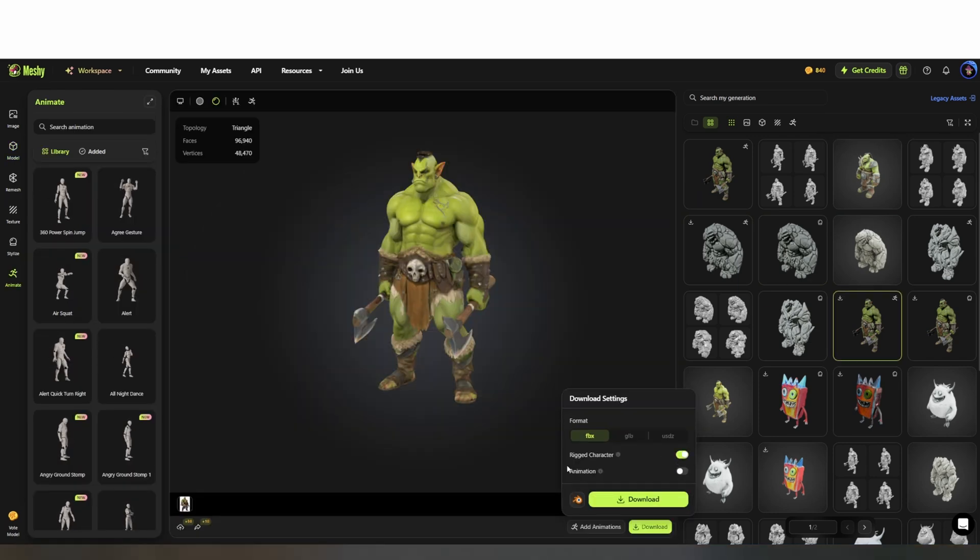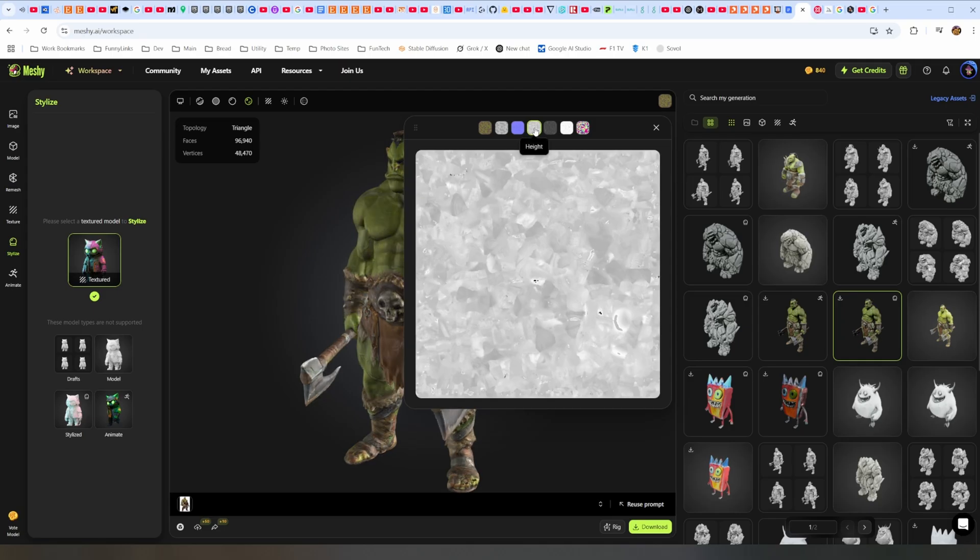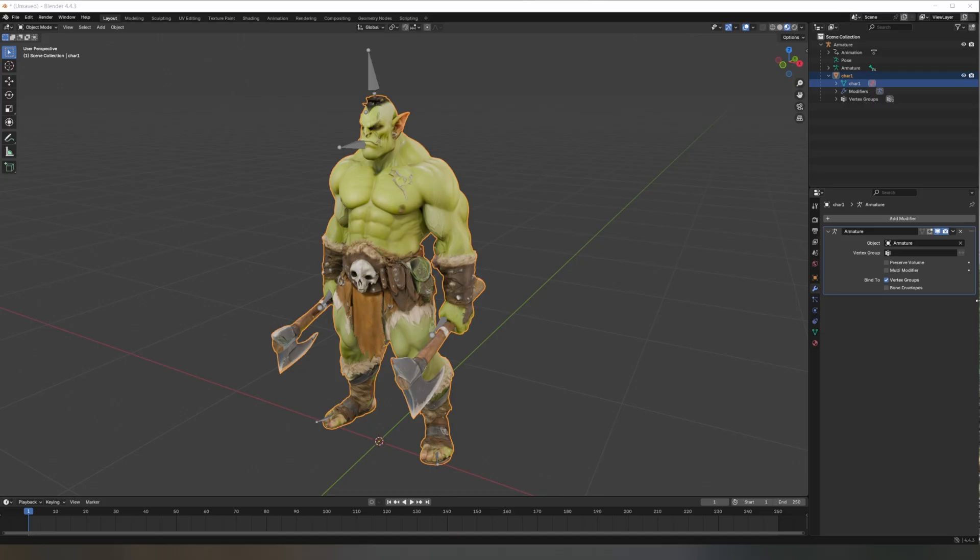With that done, I exported the model as an FBX and imported into Blender. Blender is a free 3D tool that's used for modeling, animation, and much more. If you wanted to try adding extra detail using the height map Meshy generated, start by switching to object mode, select your mesh, and then go to the modifier tab — that's the icon that looks like the wrench.